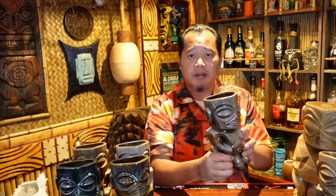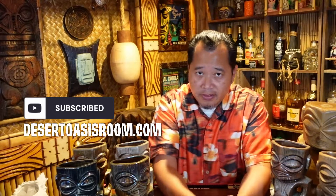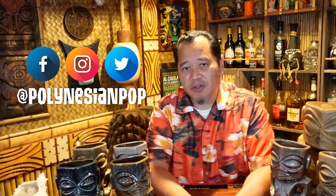If you enjoy the podcast and you enjoy this channel, give us a like and a subscribe. You can listen to the podcast at desertoasisroom.com or anywhere that you listen to podcasts — like Apple Music, Google Play, TuneIn Radio, iHeartRadio, Spotify, the list goes on and on, even that little podcast button on your smartphone. Follow us on social media at Polynesian Pop if you want to stay on top of updates regarding this guy. And until next time, cheers and aloha.